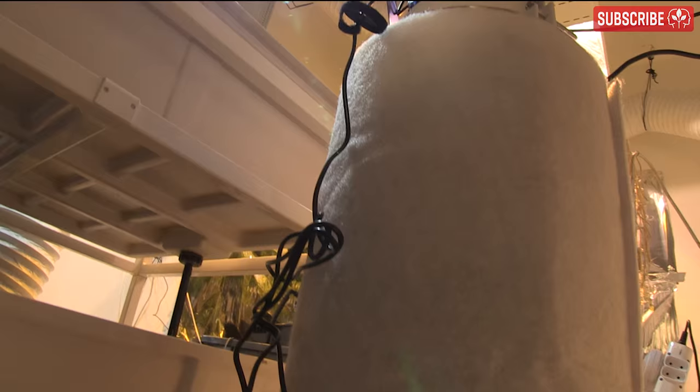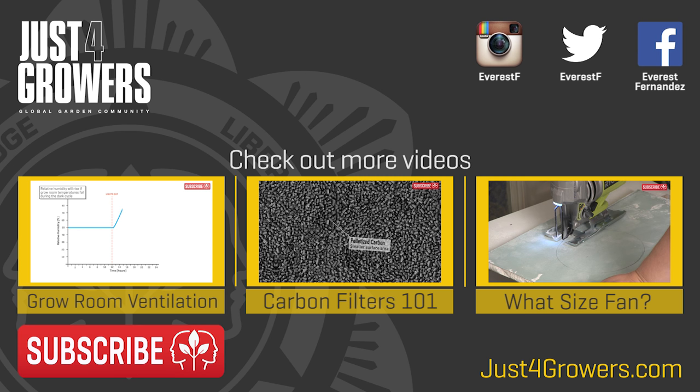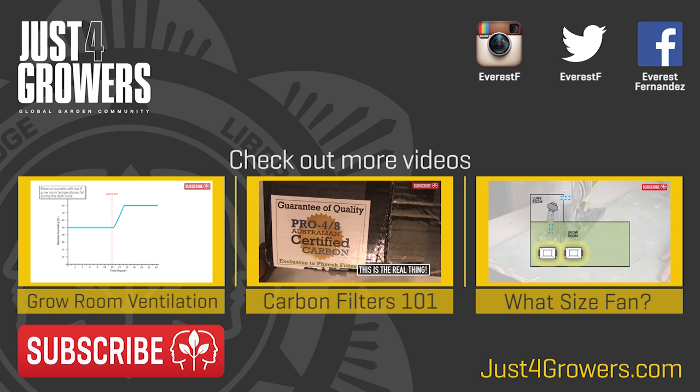Just something to put into your thinking pipe, amigos. Let me know if you found this useful — questions and comments below. As always, if you're not subscribed to my channel, please hit that red button, as it blows away the mists of melancholy in my life and replaces it with fruity wafts of joy instead. Thanks for watching.